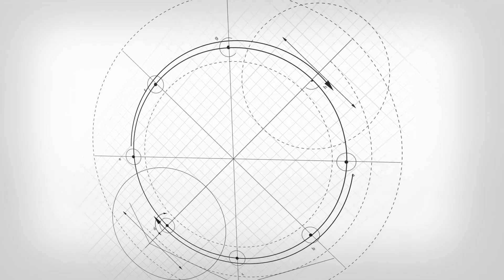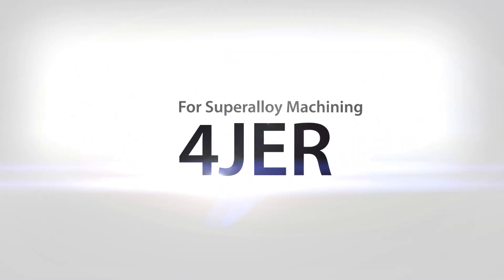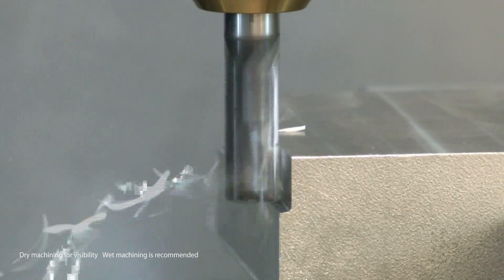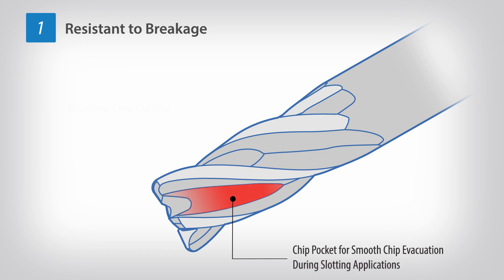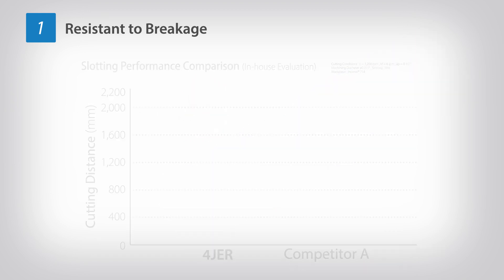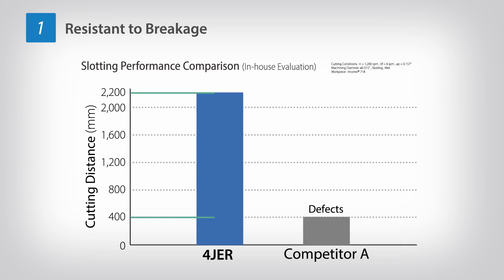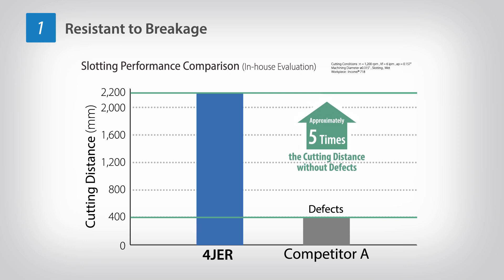A solid end mill for super-alloy machining: 4JER. Kyocera has developed a solid end mill for machining super-alloys including Inconel, which is conventionally difficult to machine. With a chip pocket for smooth chip evacuation at the tip during slotting applications, it achieves chip evacuation twice that of conventional products. The cutting-edge shape is optimal for machining heat-resistant alloys such as Inconel, is resistant to breakage, and is capable of stable slotting and trochoidal machining.